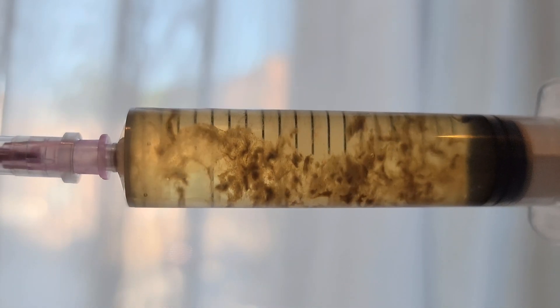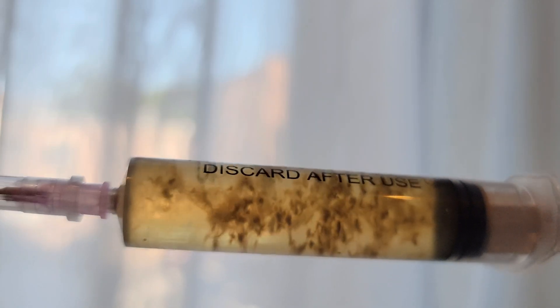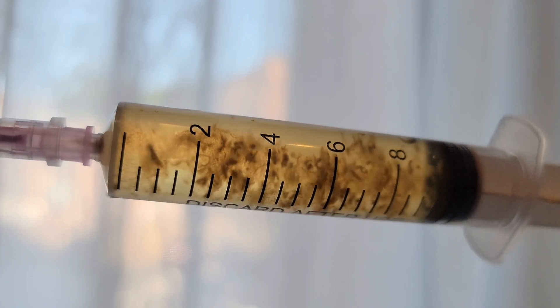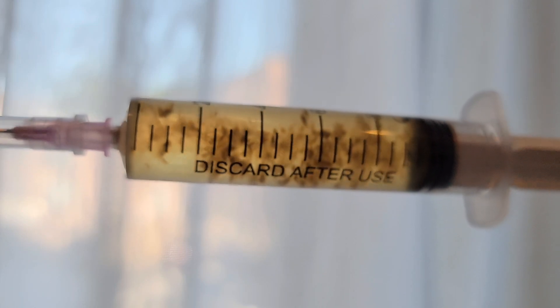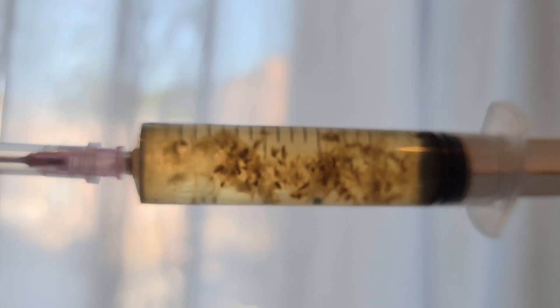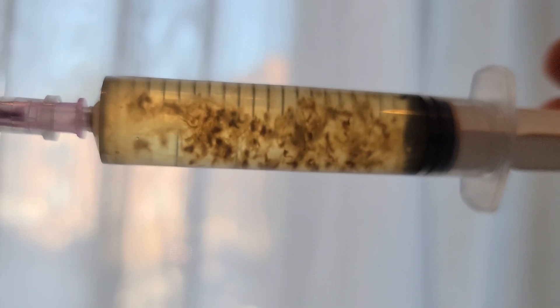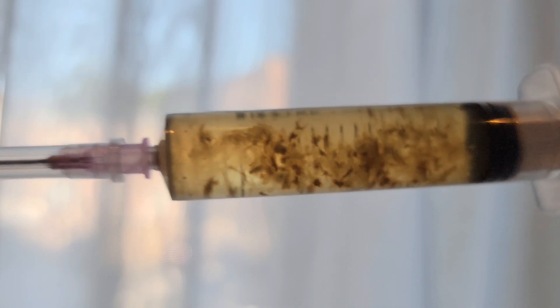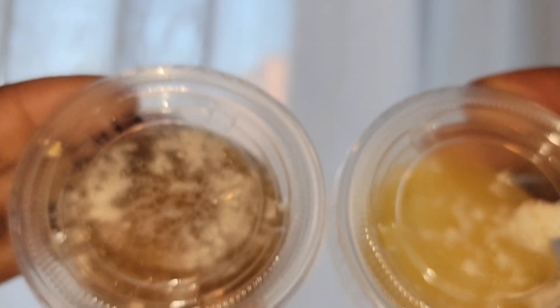We're going to look at how to do that, starting with step one: the culture. This is Hericium erinaceus on a liquid culture. The liquid is only water and honey. The mixture I use is 1.5 cups of water to a tablespoon of honey. The mycelium will last on this for well over a year, but it's suggested not to keep it on liquid culture too long — I would suggest either slanting it up or putting it on agar.